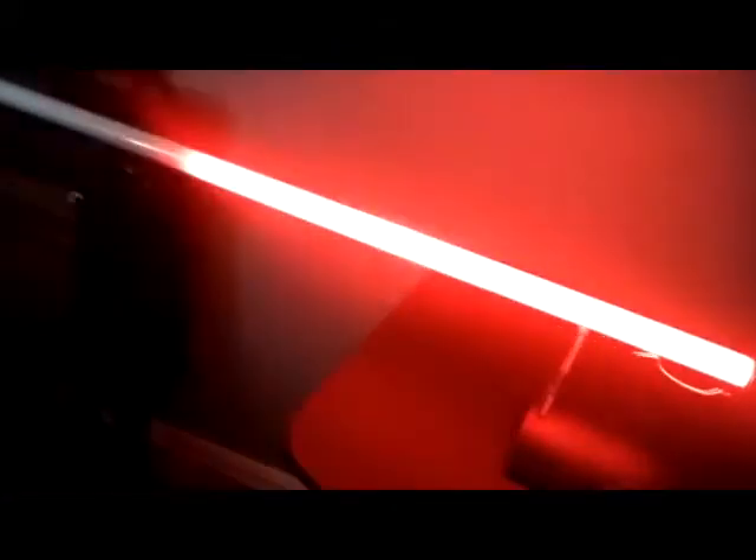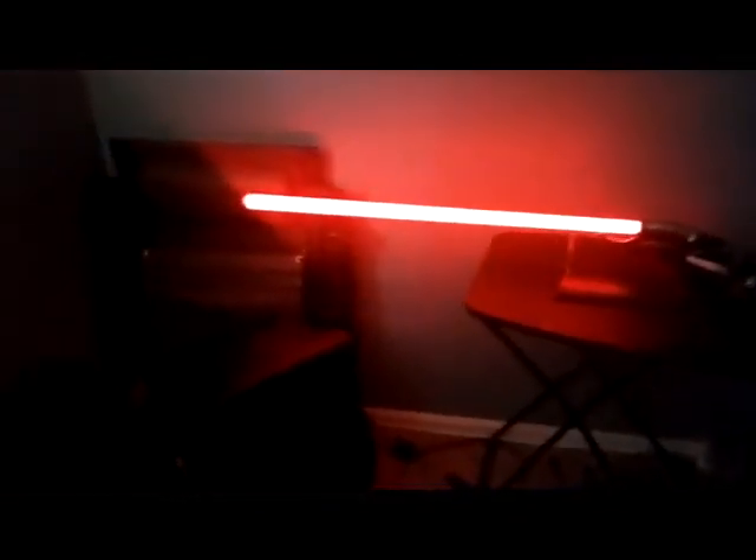This is what it looks like right here — it's pretty long. I'm gonna turn off my light for one second. There we go. Now this is not for dueling because there are lights throughout the whole lightsaber, so you would damage it if you tried to duel people with it. It's more for decoration than anything, but it does have a sound effect.